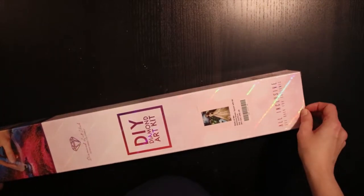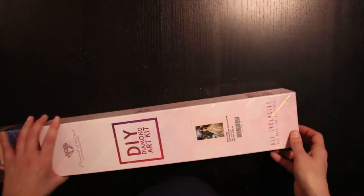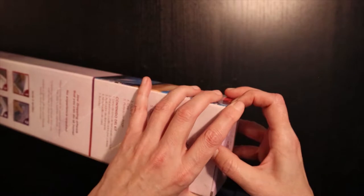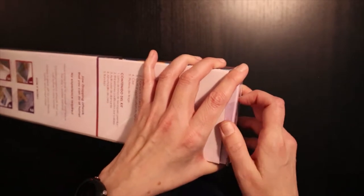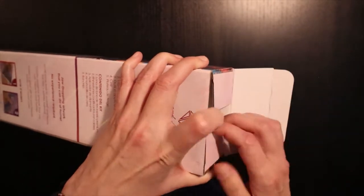I ordered it on the 29th of July, they shipped it on the 30th of July, and it arrived on the 2nd of September. This is the last kit of the four that my post office held hostage for 18 days. Not happy about that, but let's look inside.